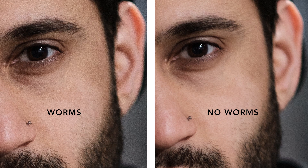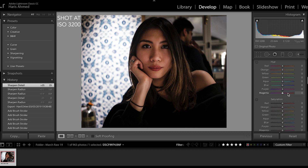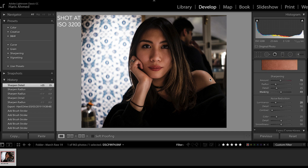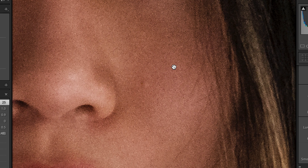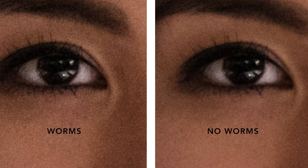Next photo we're going to go to — it's a beautiful photo of my girlfriend. Oh, look how pretty she is. Took her out on a date, she's looking absolutely fine. So what do we have here? We have some worms. You've done your edits, everything's looking good, you sharpened it, but when you zoom in you see some problems. So we're going to go to radius and detail — the worms are gone.